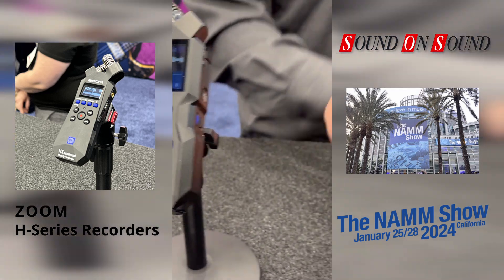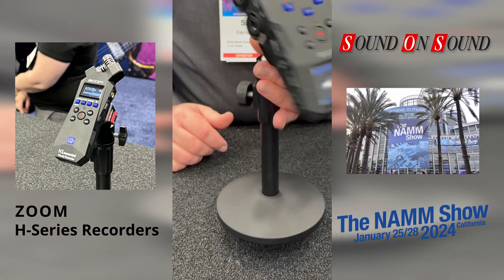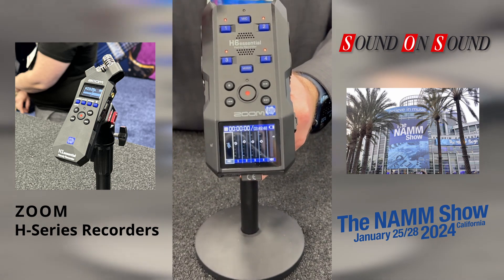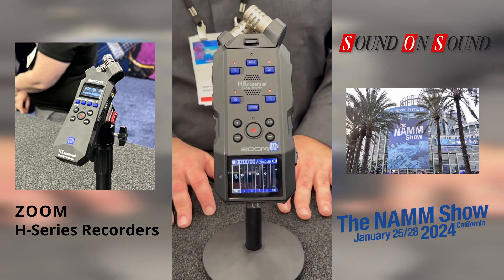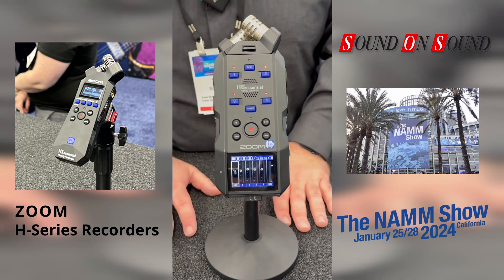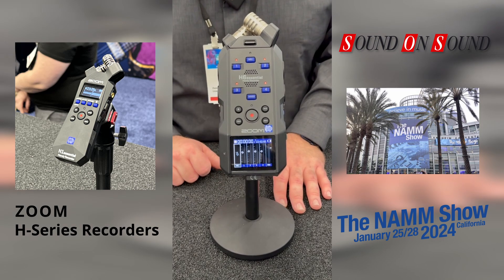Up from the H4, you go to the H6, which is the 6-channel. You have four inputs plus a capsule track. It comes with an XY capsule, and a few more will be available — those were updated from the previous model to support 32-bit float recording. It records to an SD card or can be used as an interface, runs on four AA batteries, and still has wireless control.